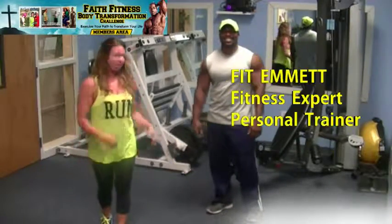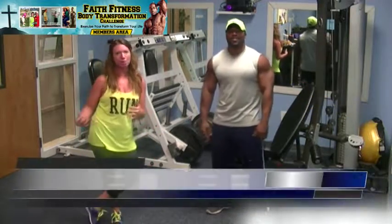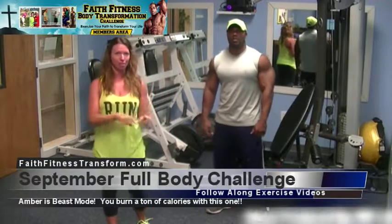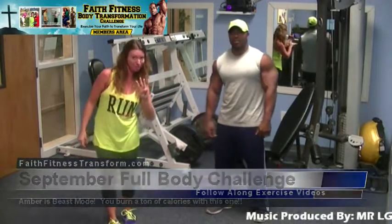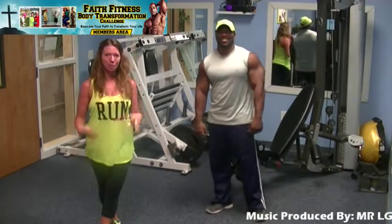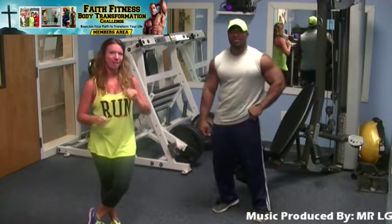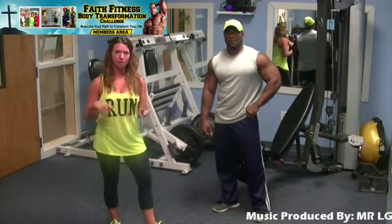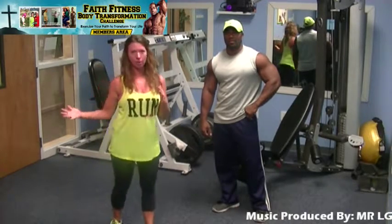Hey guys, this is Amber and Fit Emmett here to introduce our September full body challenge. It's a 30-day challenge. We are a day behind, so you'll need to make up a few days. We did a full body challenge with five days of working out, optional six days, with rest on Wednesdays and Sundays, and each day the exercises are progressing.